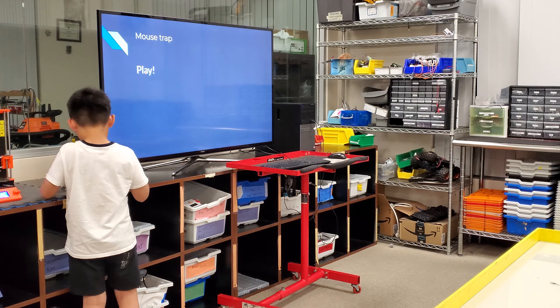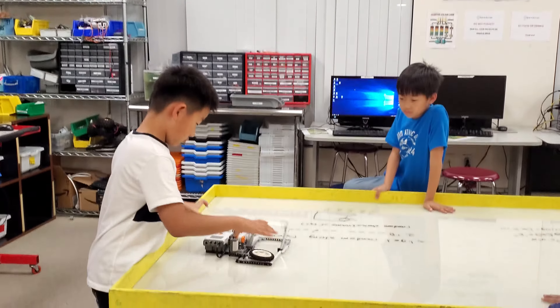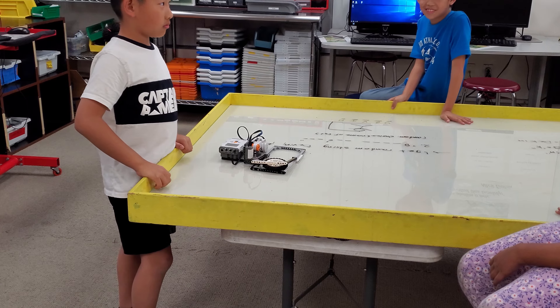So bring it over to the table, please. Can you do it one more time?